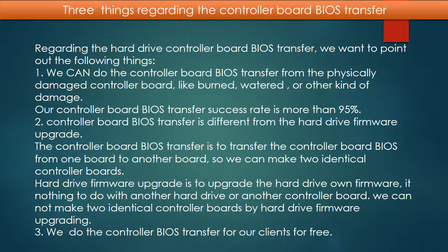Point 2: controller board BIOS transfer is different from a hard drive firmware upgrade. The controller board BIOS transfer is to transfer the controller board BIOS from one board to another, making two identical controller boards. A hard drive firmware upgrade, on the other hand, is to upgrade the hard drive's own firmware — it has nothing to do with another hard drive or another controller board, and we cannot make two identical controller boards by firmware upgrading.